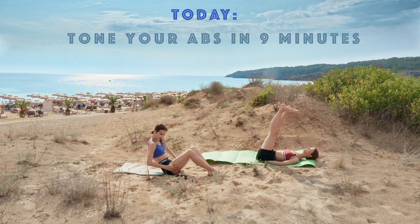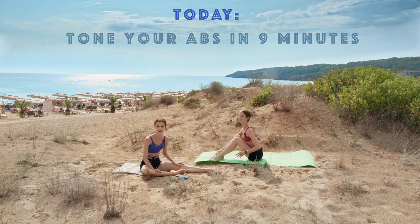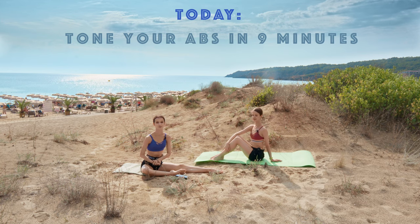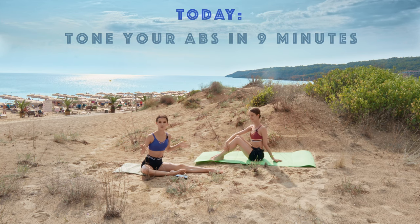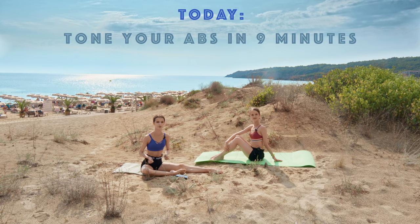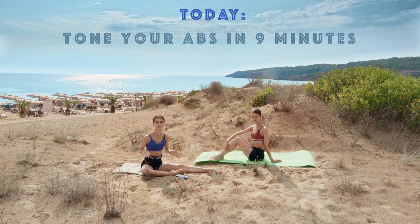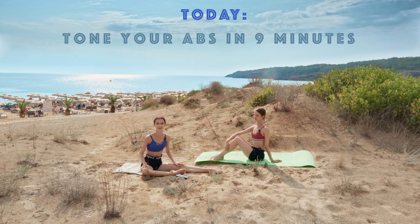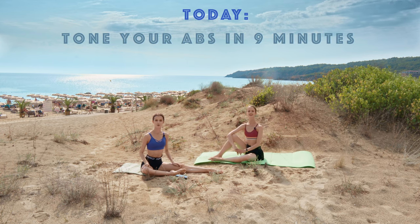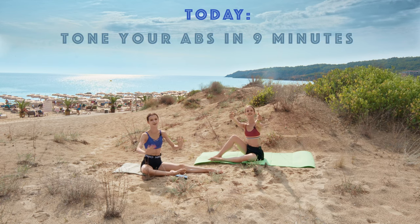And we are done! Great job guys, great job Sonia — thank you so much for joining. It was a nice and quick, beautiful workout and I enjoyed it a lot. Give this video a thumbs up if you enjoyed it, leave your opinion in the comments about what you'd like to see next. Subscribe to this channel for more ballet fitness content — I love you guys so much, see you in the next videos, bye bye!